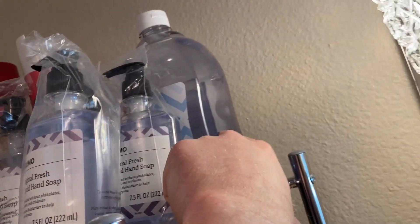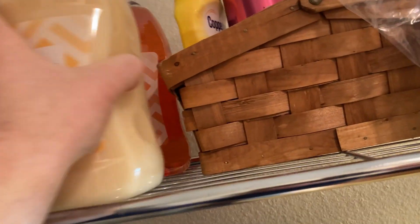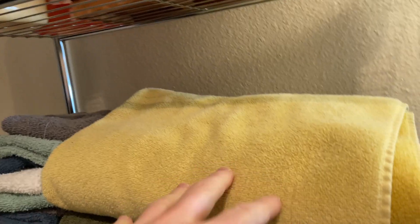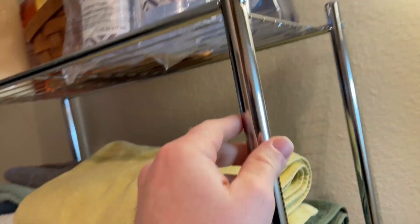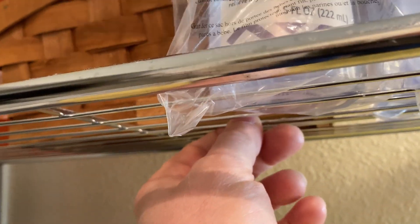These items are pretty heavy. That's the Solimo soap — it's a six-pack of Solimo hand wash, which is quite heavy. I've got another hand soap here and another one there, so tons of hand soaps and towels. Despite all that weight, it's still pretty sturdy. If I shake it, it moves a little bit, but no problem — no real bowing in the bars.